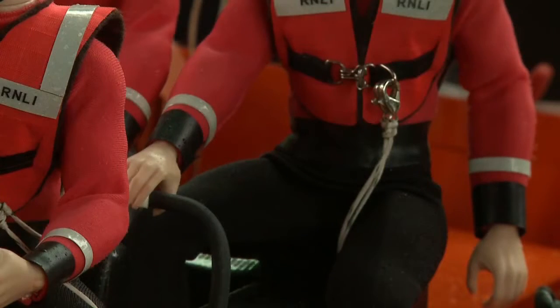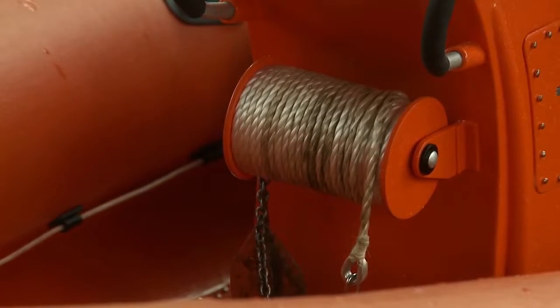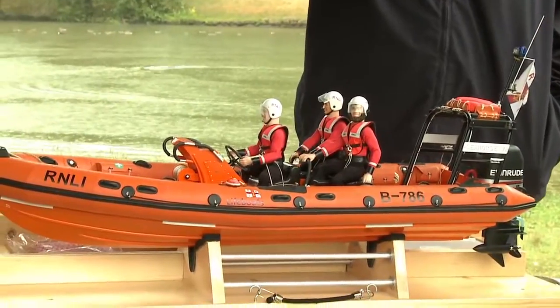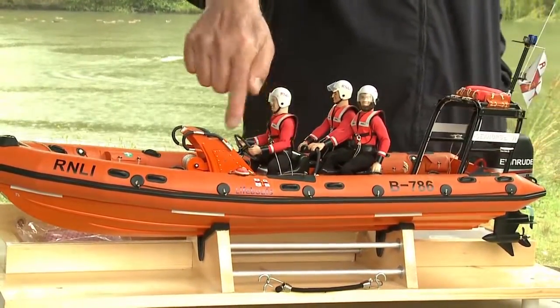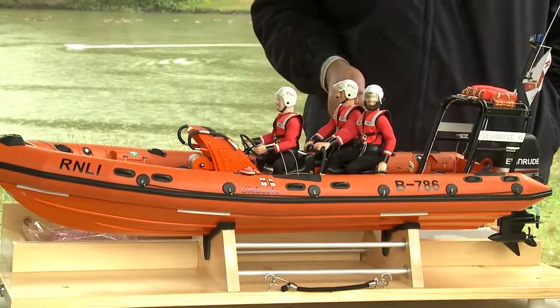All the crew have got lifelines that attach to the boat, so even if the boat gets flipped they can get themselves back on. Inside there's coiled rope stored, and the round rope is like a tenacoit ring — they can throw that quite a distance and the rope will deploy out of these canisters to get it to whoever needs it.